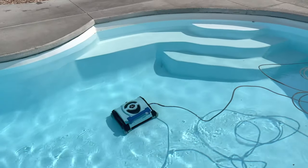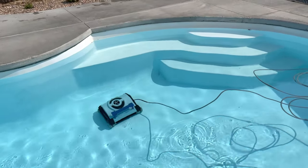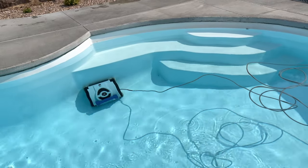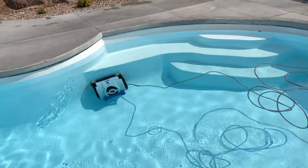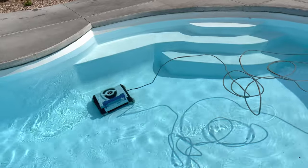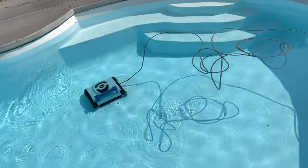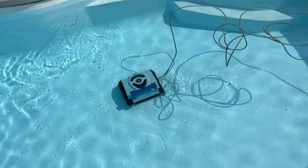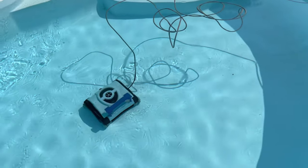Hopefully you found this helpful and informational, especially if you're looking at one of these cleaners. I would recommend it — it's been valuable for me, done a good job cleaning the pool, and really automates a lot of that pool cleaning so I haven't had to manually vacuum. Anyway, hit that thumbs up button, subscribe to the channel, thanks for watching, and we'll see you in the next one.